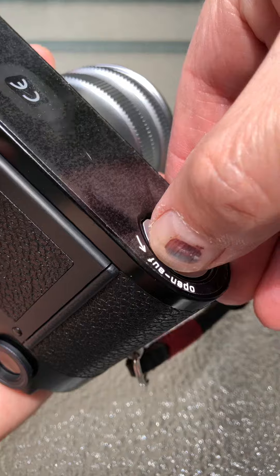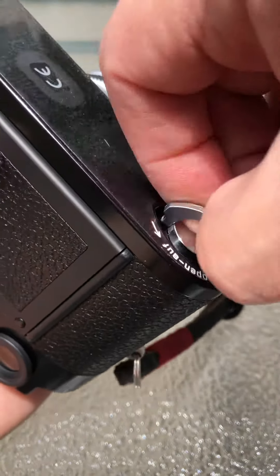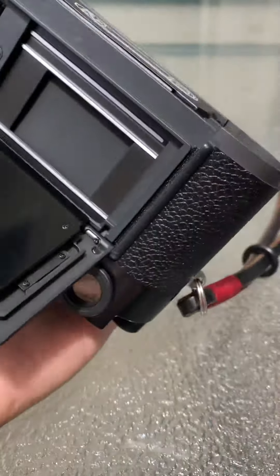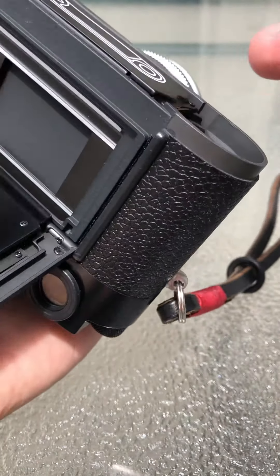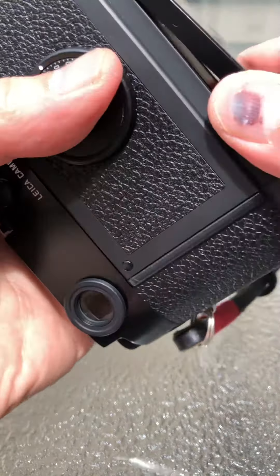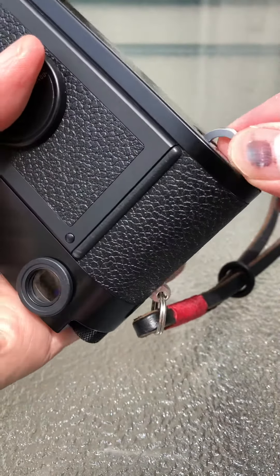Then you can open the base plate, drop your film in there, close the plate with your thumb, and then close the base plate.